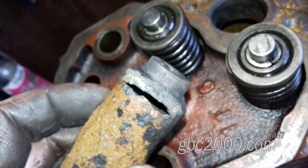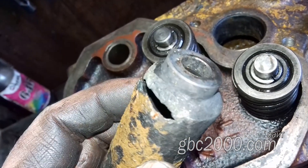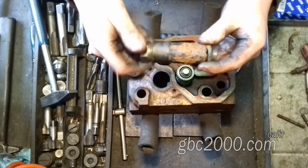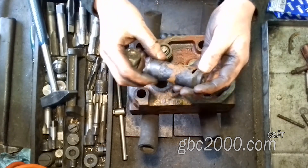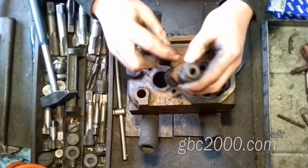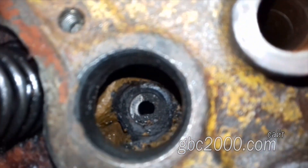Посмотрю на него поближе. Прогнивший он, конечно же, очень знатно. Загляну в шахту стакана — критичного ничего не вижу. Нужно будет здесь всё почистить.